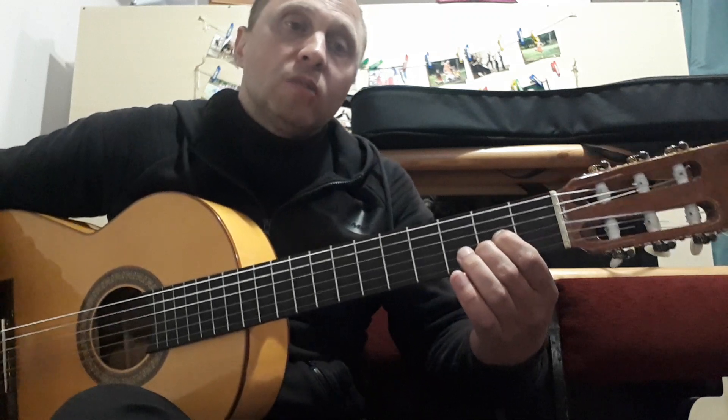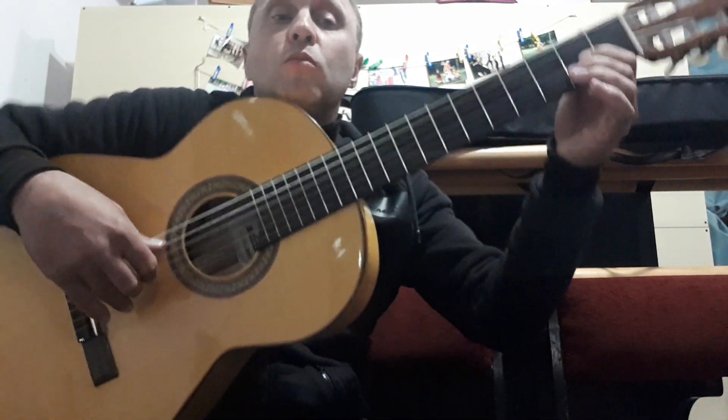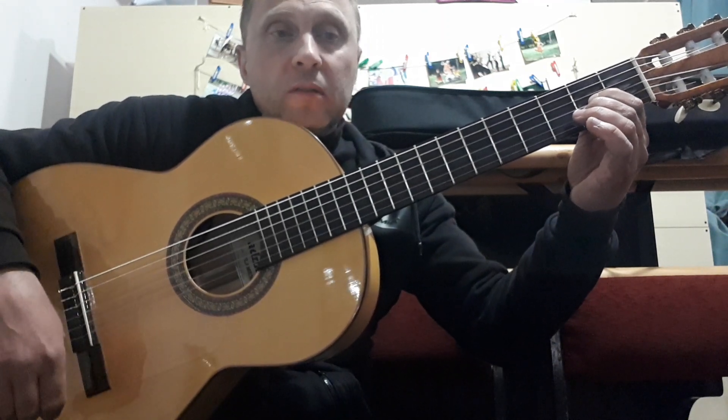We start with the minor chords, beginning with an arpeggio. Let's remember what the arpeggio is: 5th, 3rd, 2nd, 3rd. This is the half pattern.